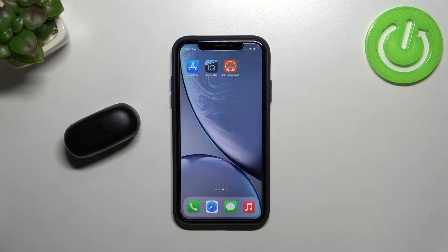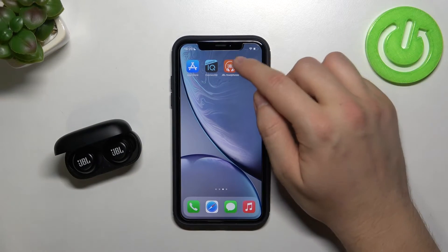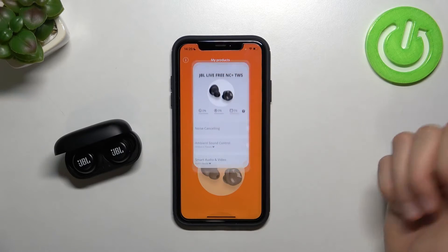Welcome. Today I am with JBL Live Free Noise Canceling Plus Earbuds and I'll show you how we can set up the automatic power off feature. First, we have to open the case with our earbuds. Next, open the JBL Headphones application and select our device.